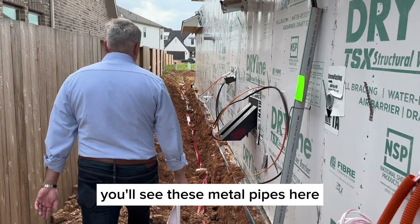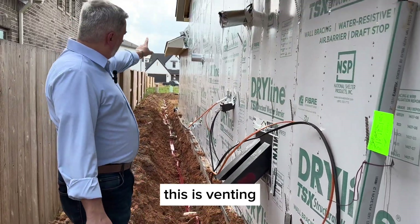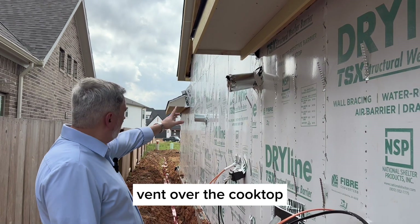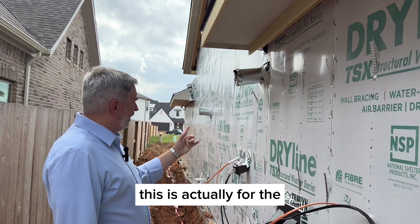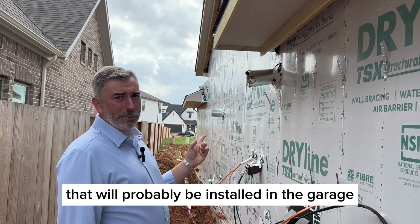You'll see these metal pipes here — this is venting. One is from the kitchen vent over the cooktop, and this other one is likely for the tankless water heater that will probably be installed in the garage.